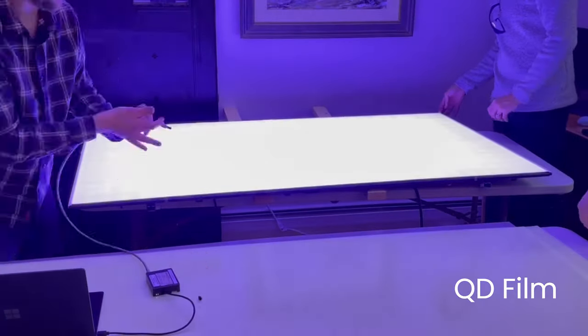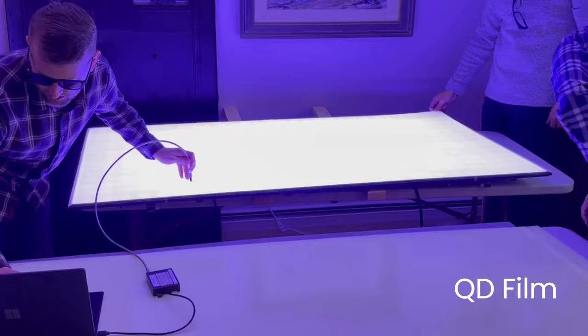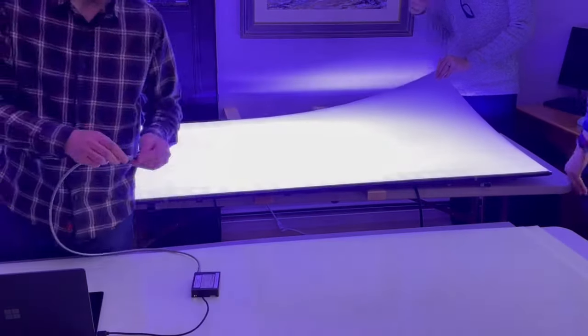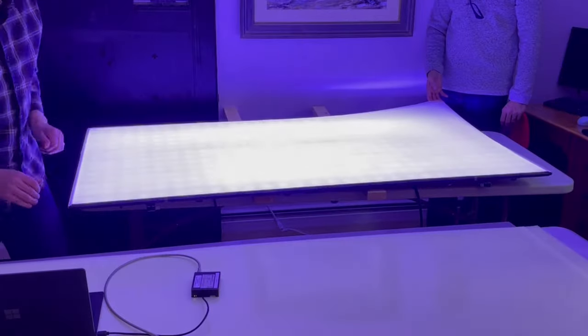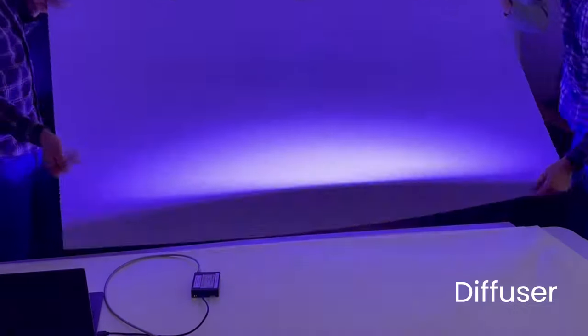There's the QD film. This is a QLED TV from Samsung, so this QD film I expect is going to have indium phosphide quantum dots in it. And then finally the diffuser on the back, and then we have the LEDs — and man, these things are bright.